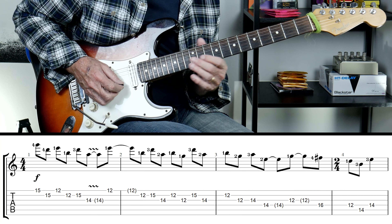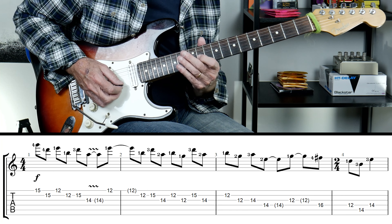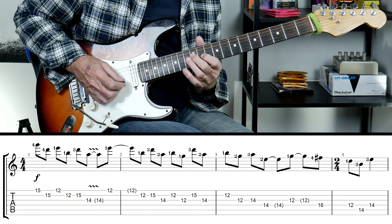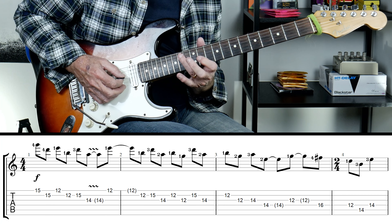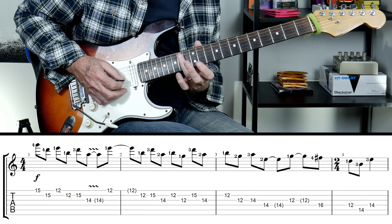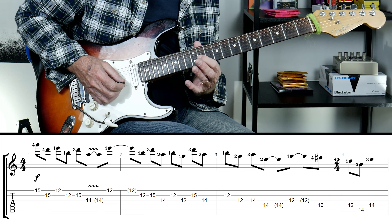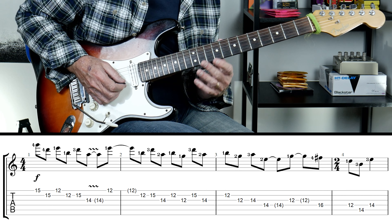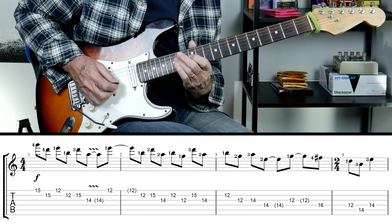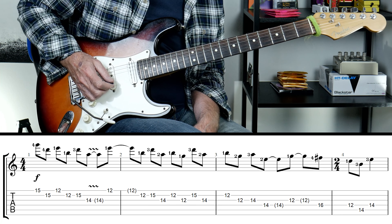I'm just rolling the finger, because I want to kill the sound of the B string when I play that. Then third finger picks up G14, and then second finger picks up D14. Let me just play that nice and slow — normally when I slow this down I get it wrong!